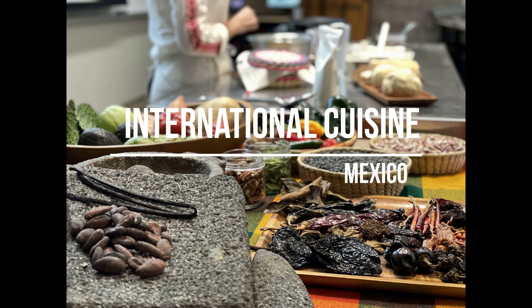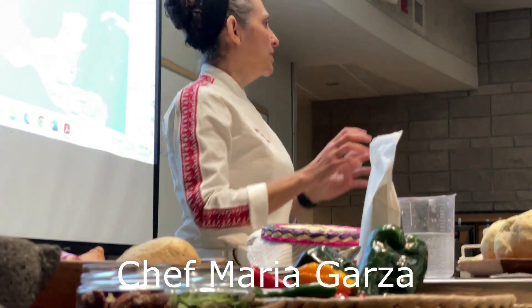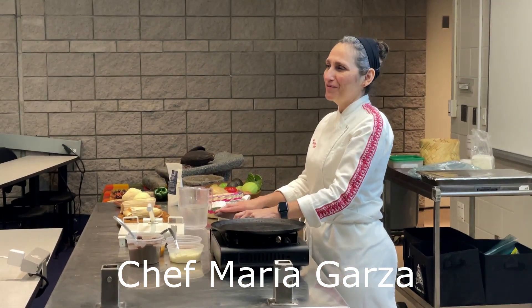Today in our international cuisine class, we have Chef Maria Garza representing Mexico, showing us how versatile masa is and how to make tortillas.